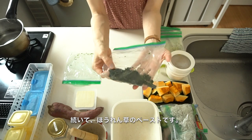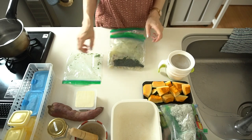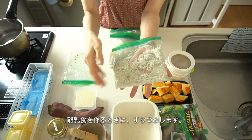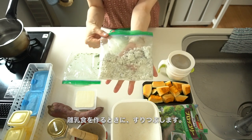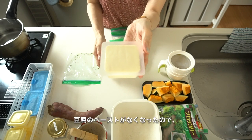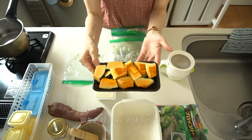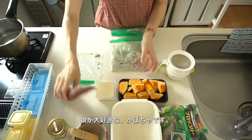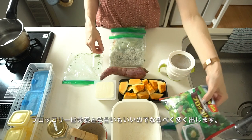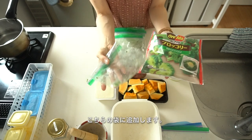This is spinach paste. This is a small fish — it was salty so I pour hot water to reduce the saltiness. This is silken tofu; it has good protein, and I put it in hot water. These are pumpkin — my daughter loves pumpkin and sweet potato. This is frozen broccoli; broccoli adds good color and nutrition so I try to use it.